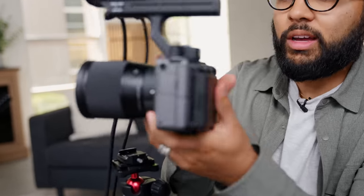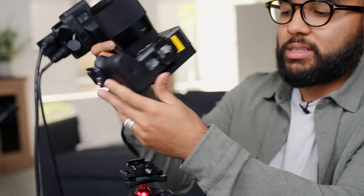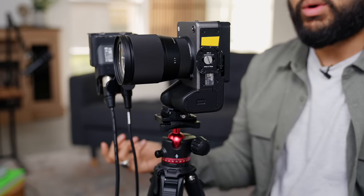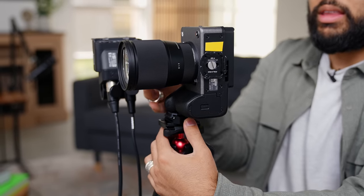Another cool thing about the FX30 is that there are actually these screws on the camera itself. So when I shoot reels, I actually have a quick release on this — I know this is bonus content right here. If I want to shoot reels I'm ready to go; it's just a quick release. I don't have to screw anything, which is super nice.